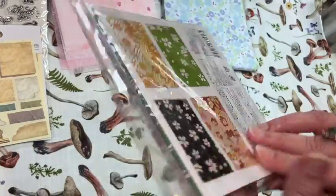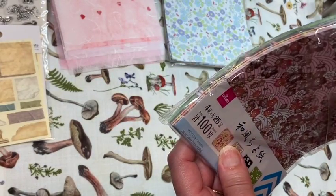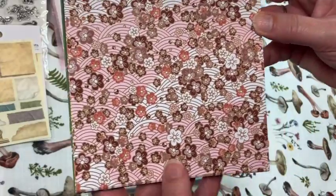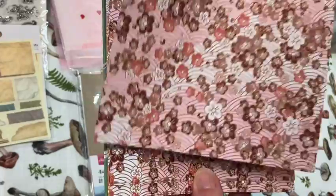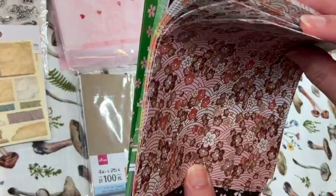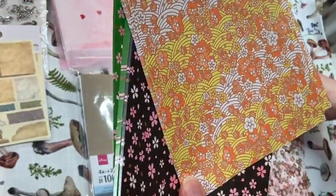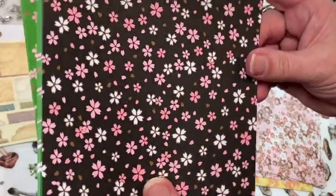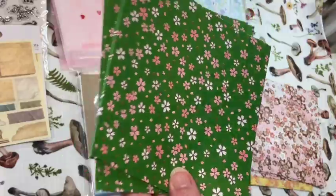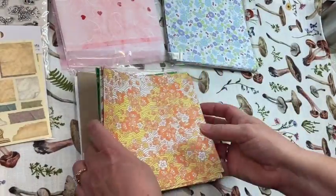Here is another paper pack — similar style. This one looks like there are 25 sheets of each pattern. Oh, that one's really pretty — it's like a retro look. I love this kind of retro style; it would be so cute in my retro journals. Then there's a pretty black, white, and pink one, and a green, white, and pink one. I think this one might be my favorite.